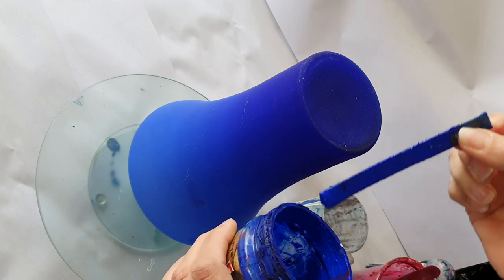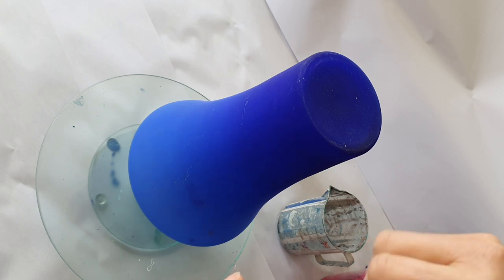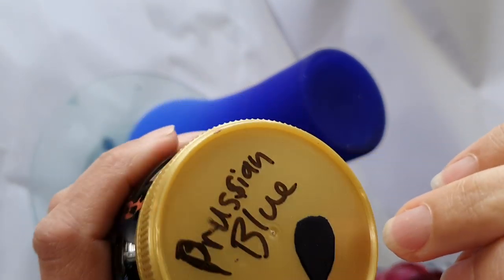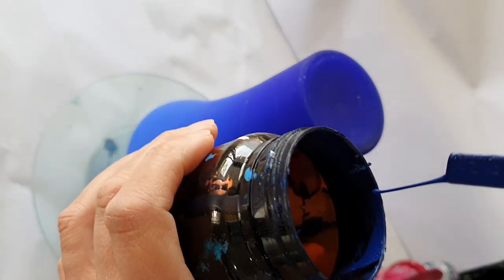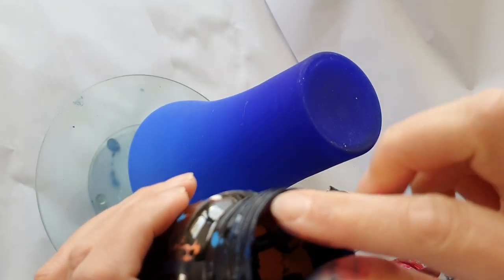The next color I'm using is actually very similar to the vase itself, and that's ultramarine. Then I've got Prussian blue which, as you can see, almost looks black but it's actually blue - so that's going to be my dark color.